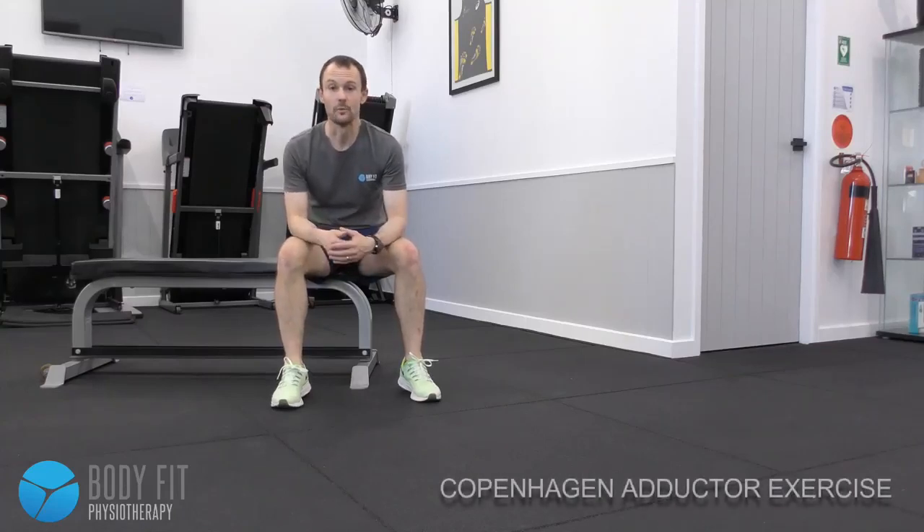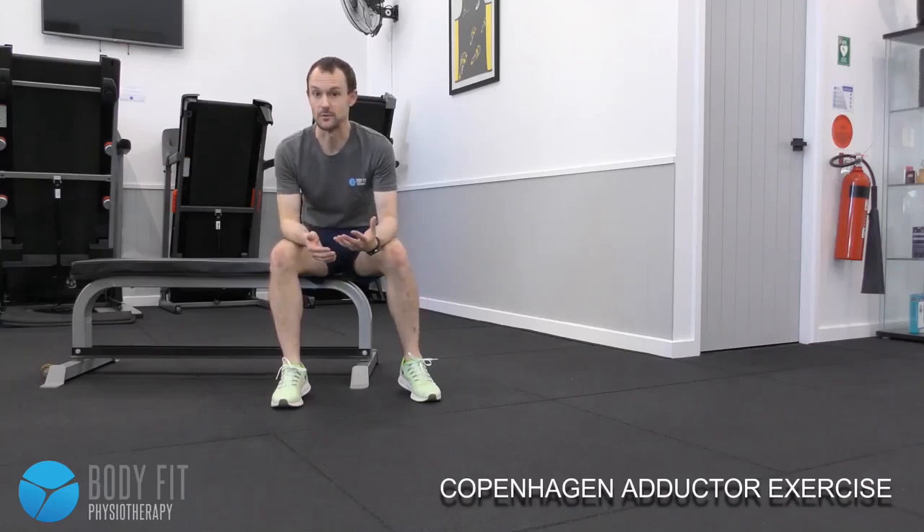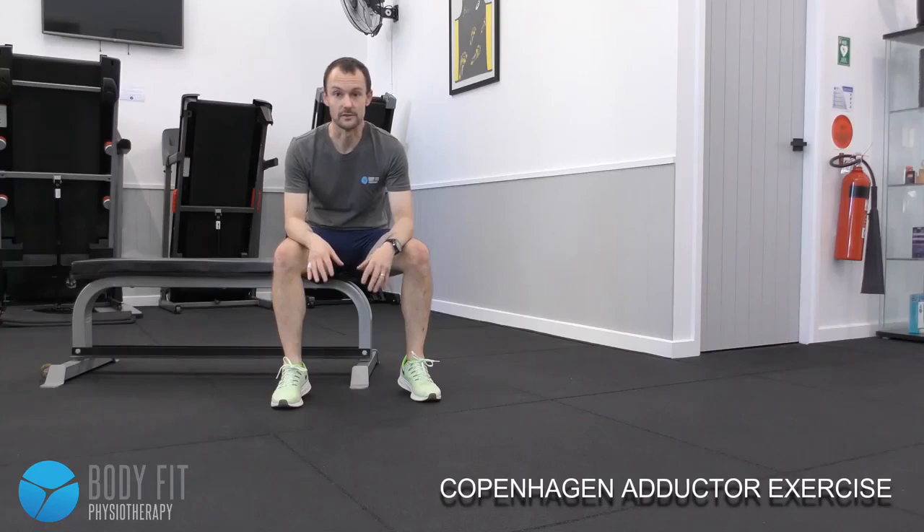Groin injuries are really common in football of all different codes, as well as direction-change sports in general, and one of the best ways we look to reduce our chance of injury in the groin is getting really strong.